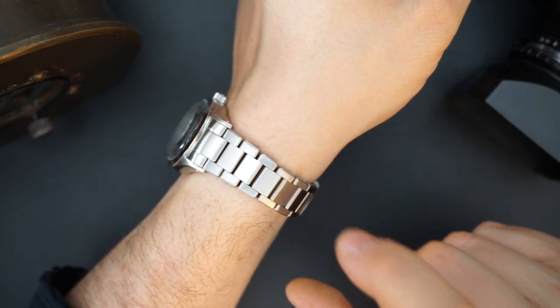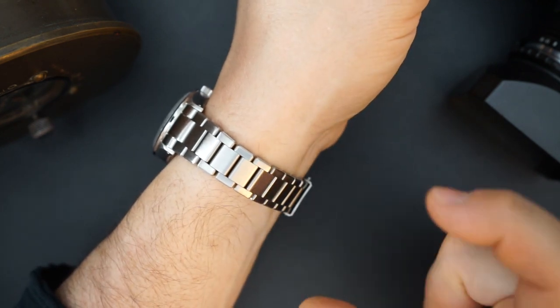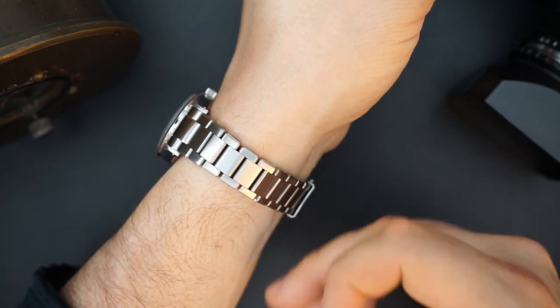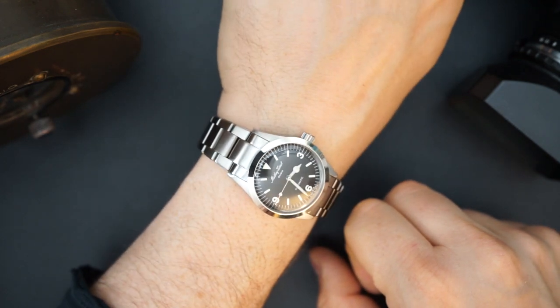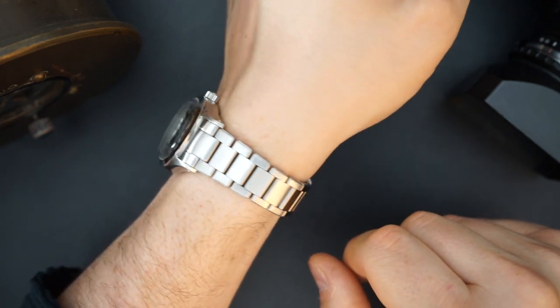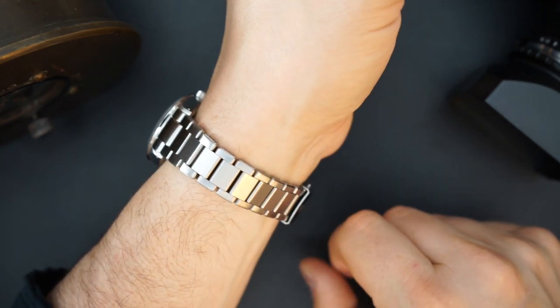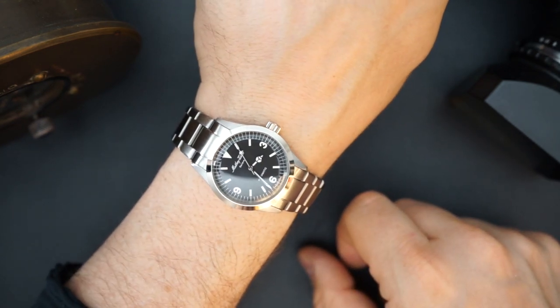The only downfall I'd mention is the bracelet — you do need to be careful with screwed links like this. They suggest using Loctite: once you have it sized, apply Loctite to keep those screws in. That's what I'll be doing, because you don't want those screws coming out — you will lose the watch if the bracelet comes loose. But other than that it looks really good on my seven-and-a-half-inch wrist.